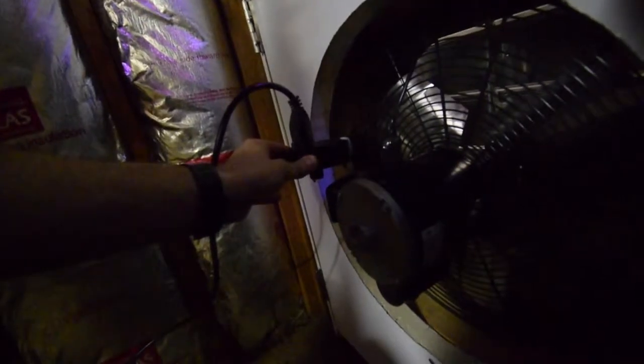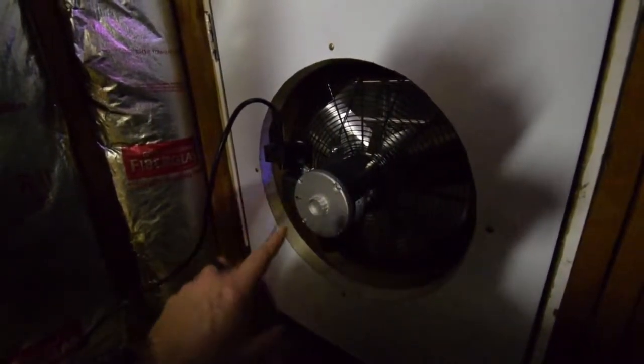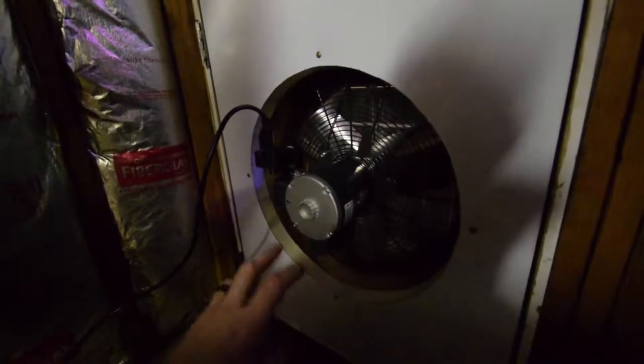I mounted on here a nice variable speed switch and I'm running it on a medium setting right now. It does a nice job and it doesn't get too loud, because I noticed that if I had it on full blast, this thing really cranks out the air, but it also has quite a bit of noise.